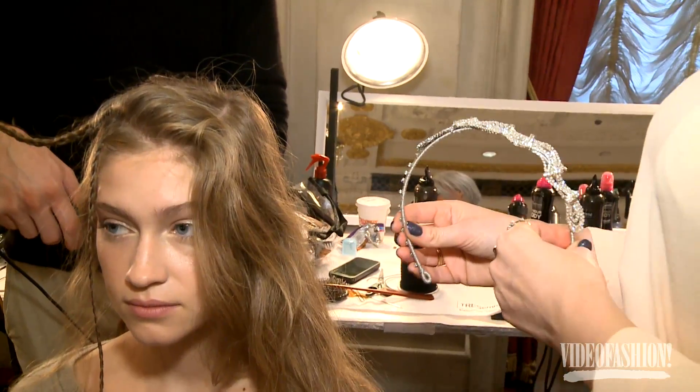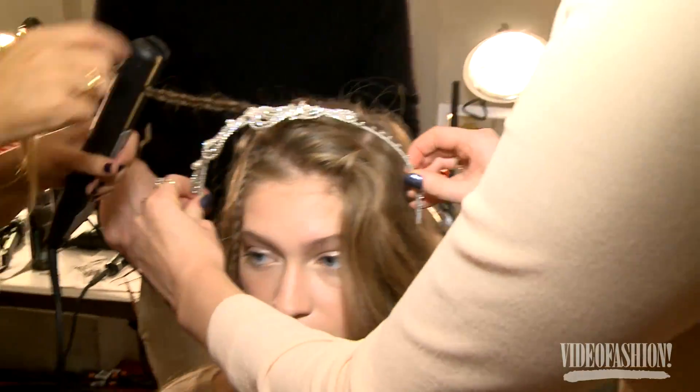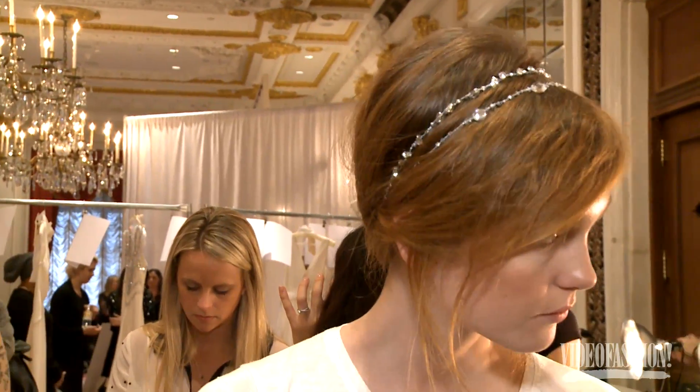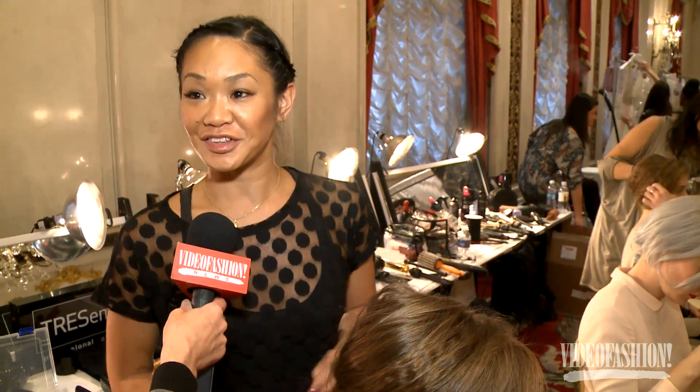All the head pieces are by Jenny Packham and each girl has a different one — some of them have two, some aren't wearing any. We're going to be doing quick changes in line as they get changed into their gowns.